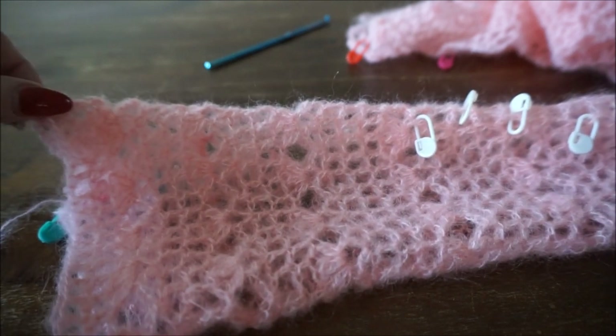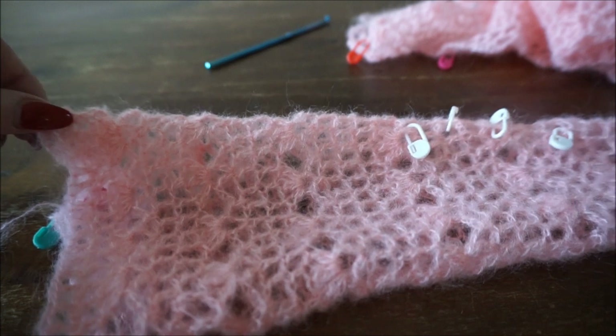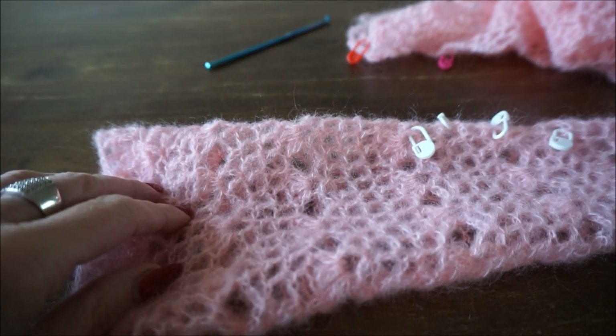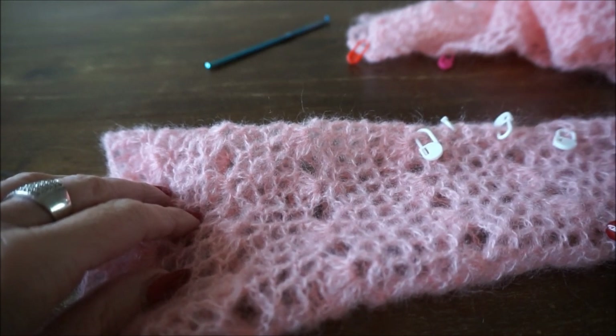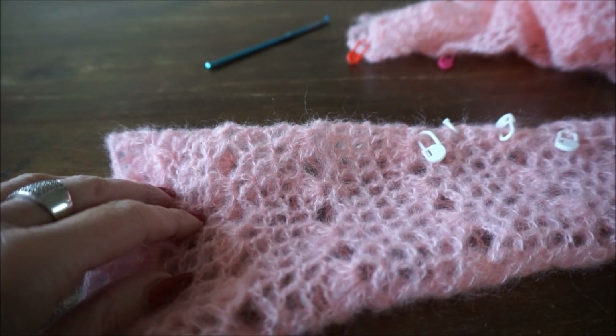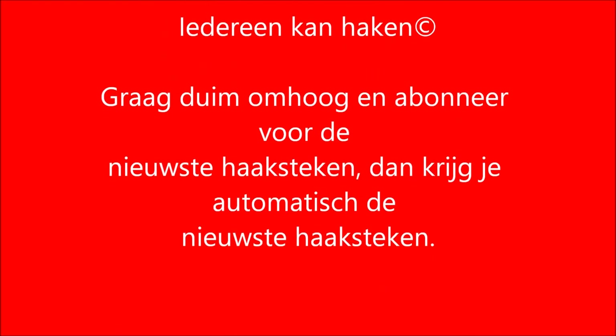Als de mouwen klaar zijn, maak je alles aan elkaar. Duim omhoog en bedankt voor het kijken. Graag abonneren door hieronder op mijn foto te klikken. Dan zie ik je graag weer terug bij de volgende video. Bedankt voor het kijken!